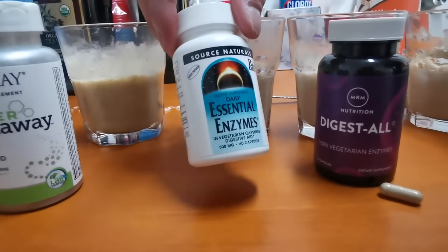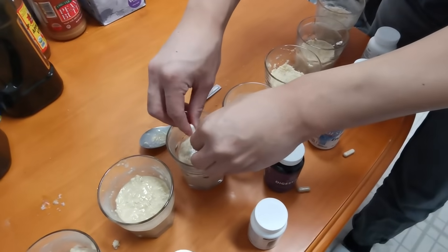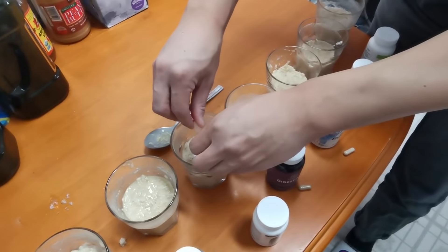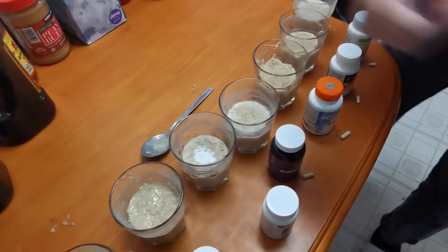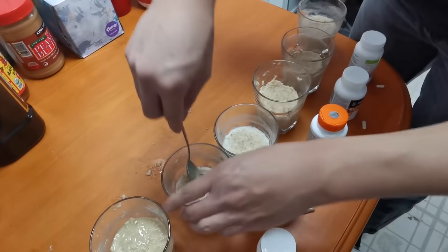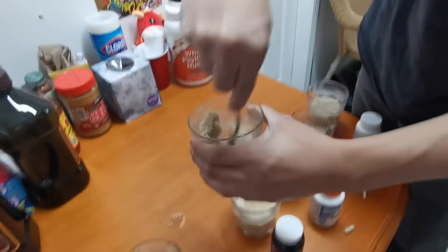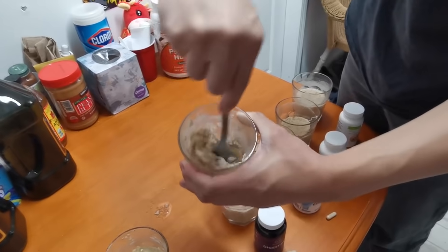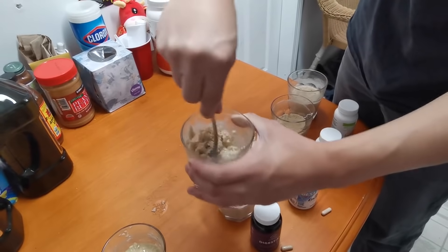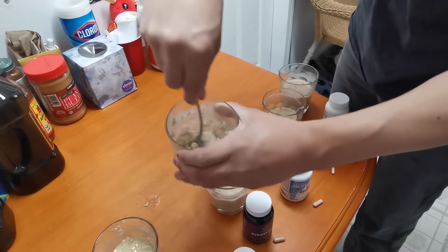This is the Essential Enzymes right here. I'm going to take apart the capsule and mix it in. All right, I keep stirring it — can't break down the oatmeal. Nope.